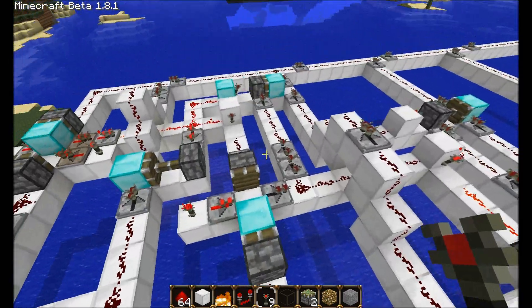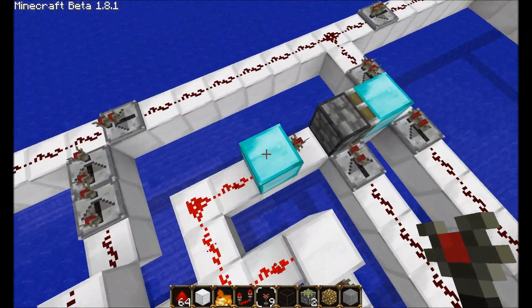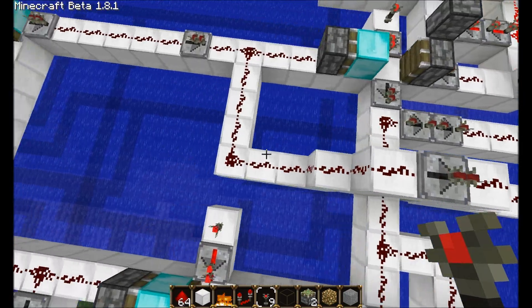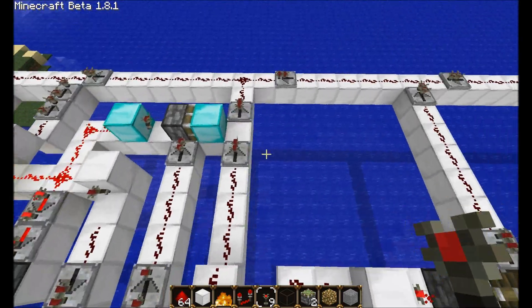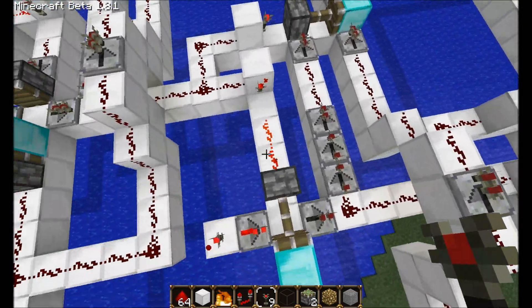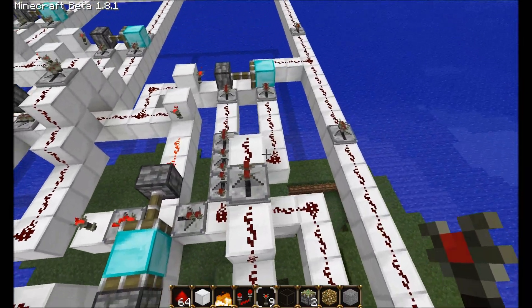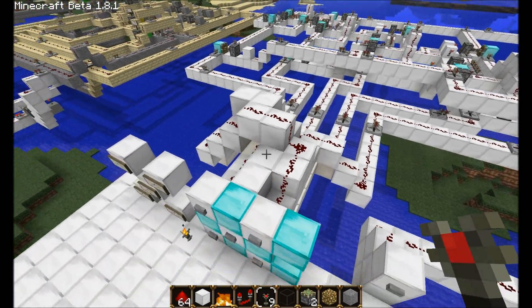As soon as number one activated, it pulled this transistor — this diamond — back. So that way the reset sequence for number two is now disabled, meaning number two no longer resets everything. What's interesting is that everything else still has a reset sequence: one has a reset sequence, three has a reset sequence right there, four has a reset sequence, and five has a reset sequence. And because they all have reset sequences, it means that if you press anything but the next number — which is two — it resets the circuit.